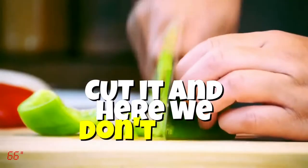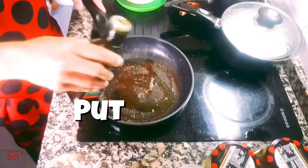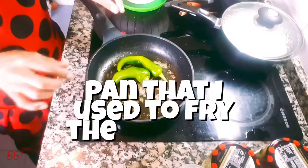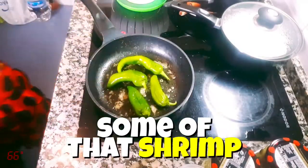Next, cut it. And here, we don't have to. Yay! Now all we have to do is cook it. Add olive oil to the pan, put on high heat for a minute or two. I use the same pan that I used to fry the shrimps in to get some of that shrimp flavor.